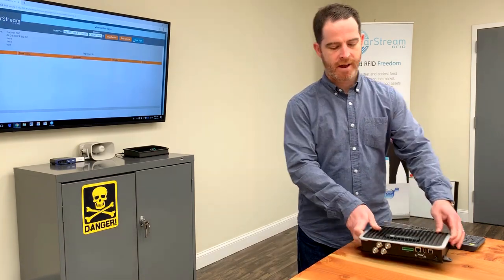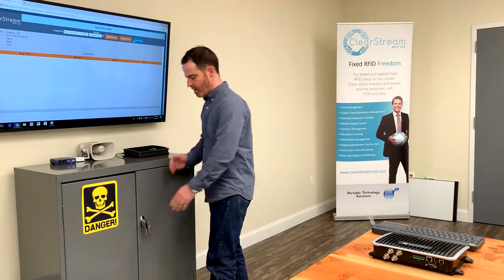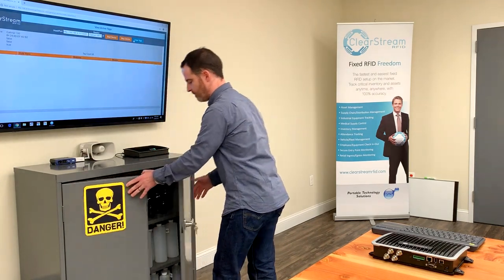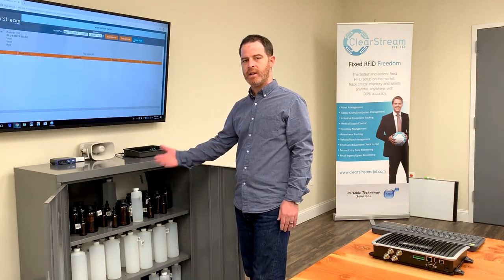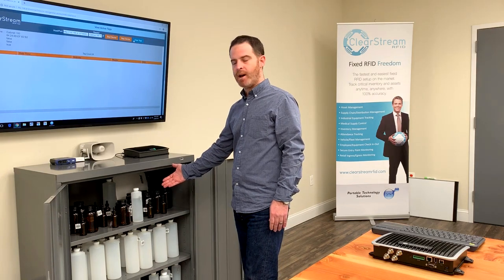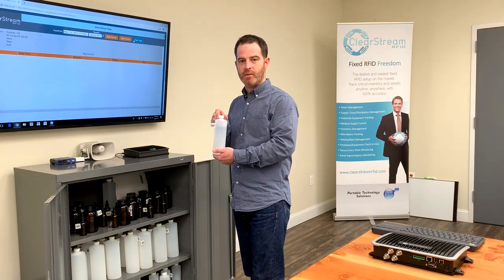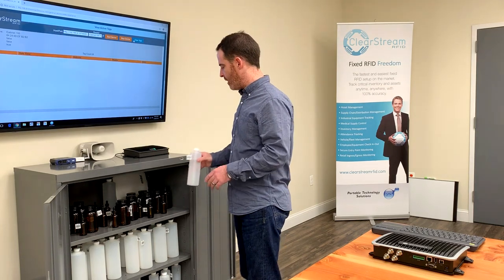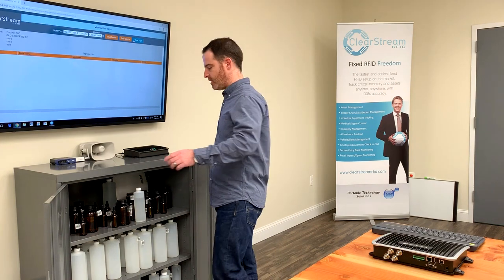This device I actually have hooked up to this cabinet over here, which contains a number of dangerous chemicals. If you take a look in the cabinet, there are all these chemicals with different types of materials — plastic, glass bottles — filled with different liquids and things that actually make RFID reading more difficult. This FX9600 is wired up to some antennas inside of this cabinet.